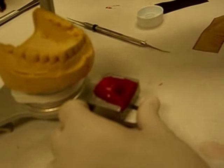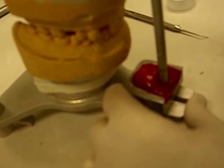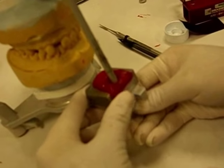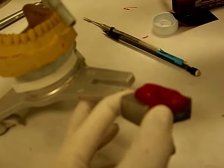We're using ultra-thin articulating paper. To remove the guide table, you just loosen the screw in the bottom and it comes right up. And it's time for you to trim it.